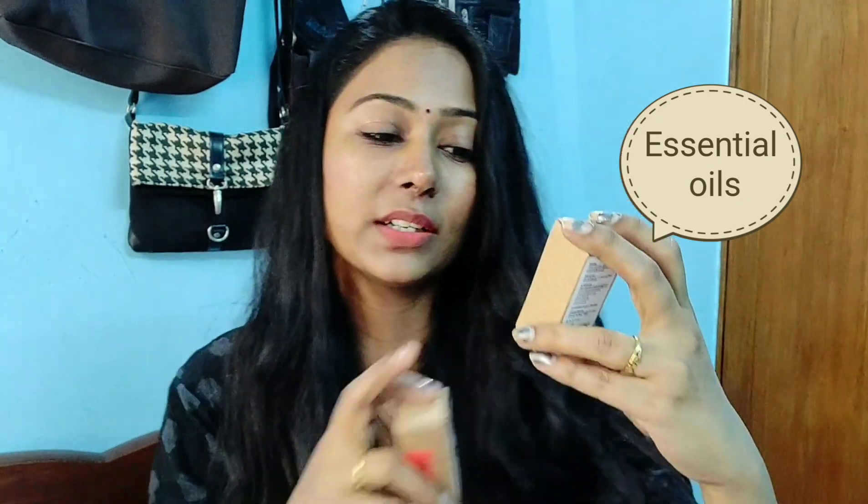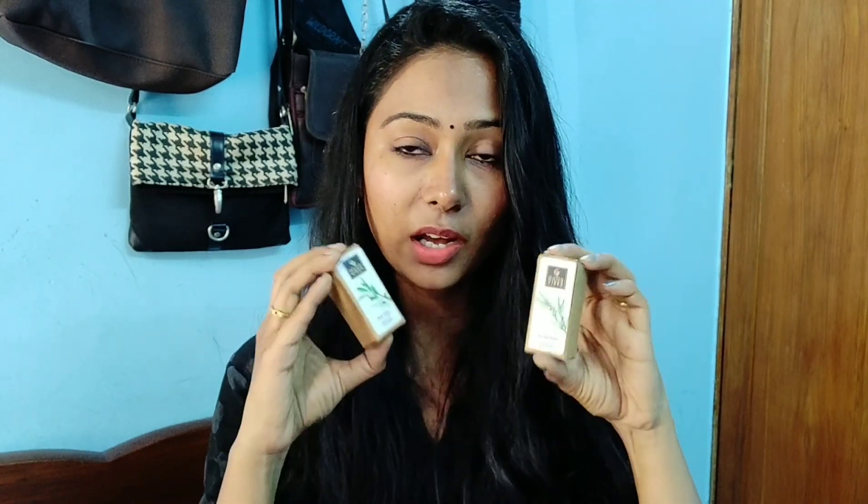I am going to use nail polish and two essential oils. One is tea tree oil and rosemary — it is a very good fragrance. The tea tree oil is going to be prepared as a face pack. It is going to be used with lemon and turmeric. It is very effective, very pure, very good. This is also an affordable price — the tea tree oil is available.